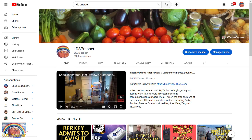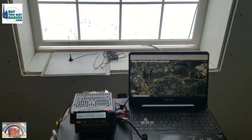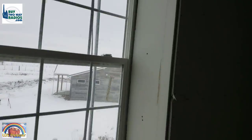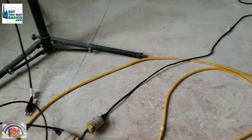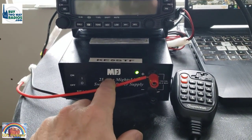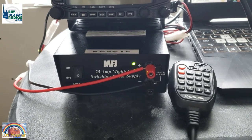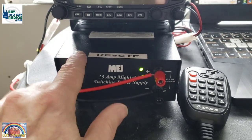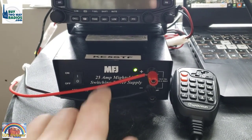This is David Gilmore, known as LDS Prepper. To watch over 600 videos that could save your life, go to LDSPrepper.com. Today I'm helping a friend set up communications for his family in case of emergency. I'm over at his house, still under construction, on the second floor. We've got an extension cord coming in from a wall outlet. I've got my MFJ 25-amp Mighty Light switching power supply. I've never had an issue with it for 15 years. It's been great.